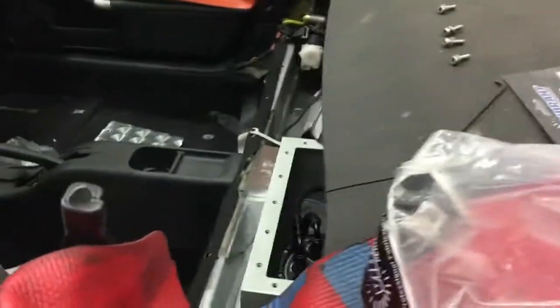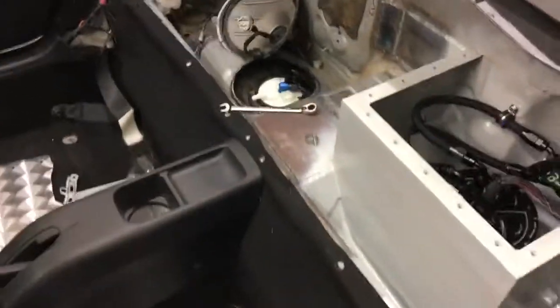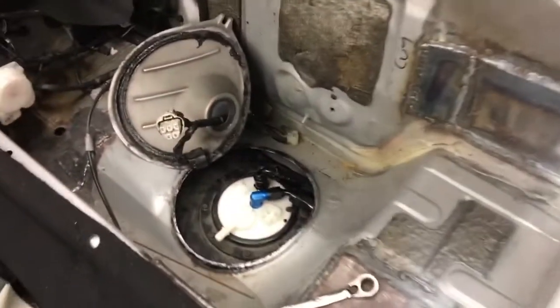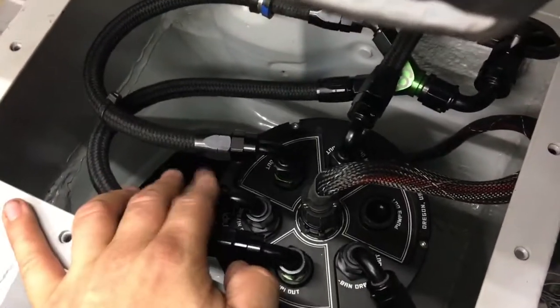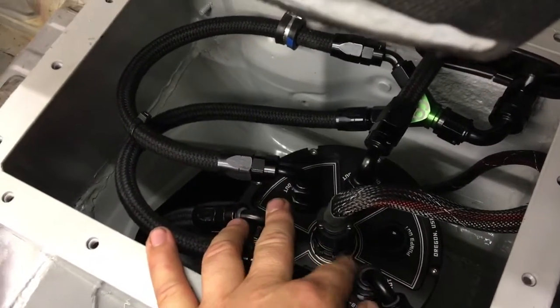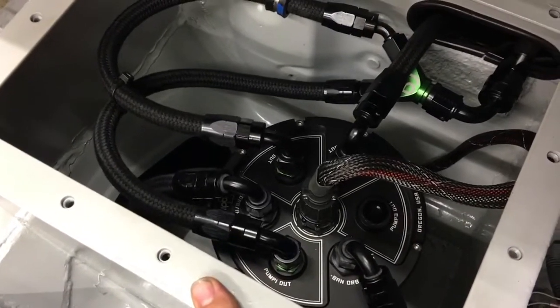Moving along to the inside of the car, we have an update on the fuel system. We have the enclosure for the swirl pot done — you saw that before — and we've also now completed the plumbing. You can see we've got the factory tank over here, with a feed and a return plumbed in. The feed and the return come right over to here — your in and your out going to and from the tank. The feed will simply fill the swirl pot up, and as soon as it gets full, that outlet is open to flow right back into the other tank, so continuous flow through there with no real pressure.